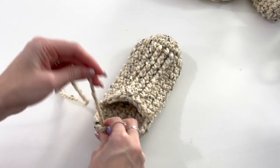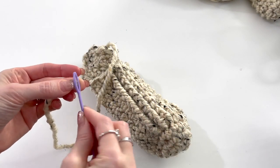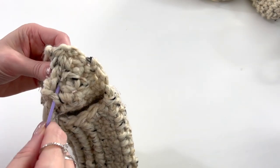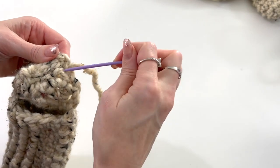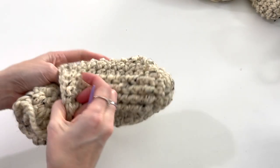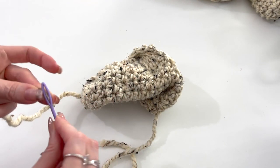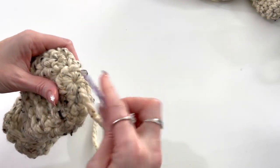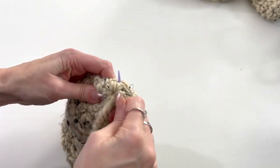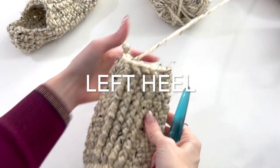Use the yarn needle for bulky yarn to weave in the end — make sure you really secure it well. Trim those ends including your starting end. The right slipper heel section is complete.